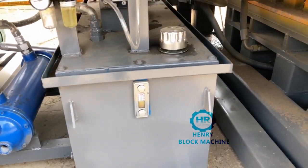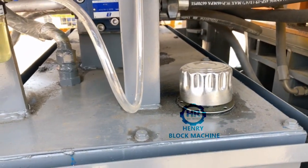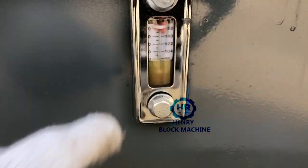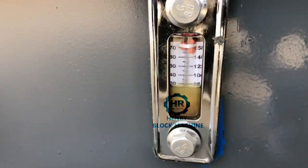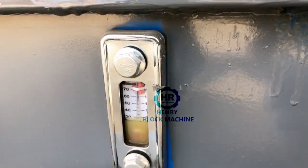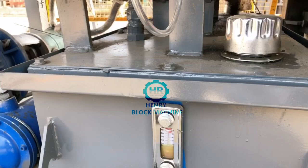Before you use the block machine, try to remember to use this gauge to feel how much hydraulic oil there is — it should be at 70. Here there's a number: 40, 50, 60, 70 — 70 is enough. After you check the hydraulic oil is up to 70, that is enough.